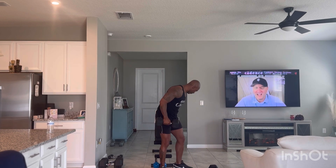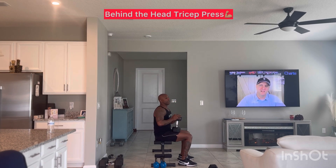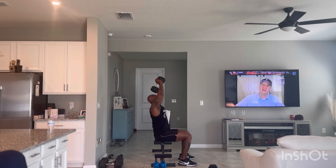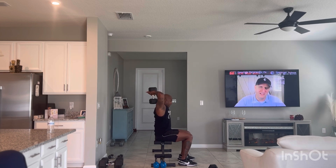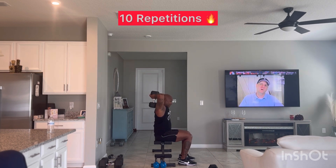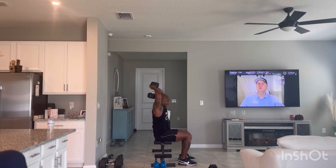We'll go right into the behind-the-head tricep presses. I keep saying shoulder press — I did that in my last video too. This is behind-the-head tricep presses; obviously we're working the triceps. Let's do 10 repetitions.